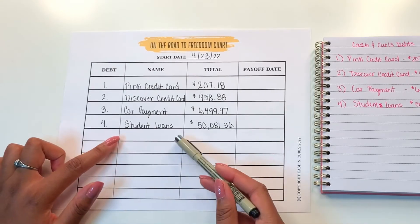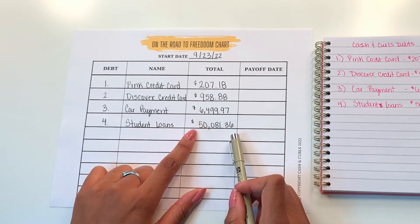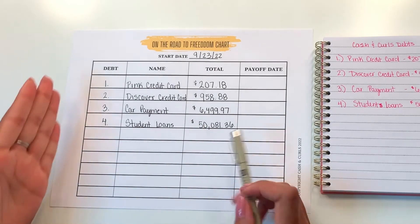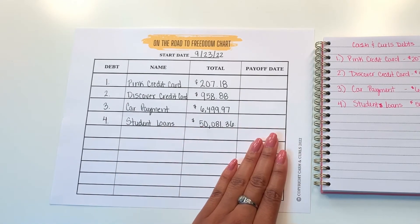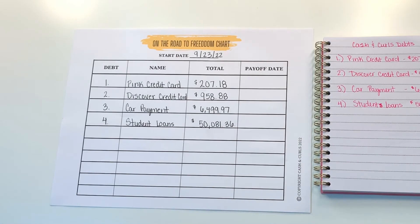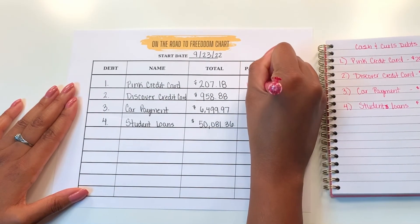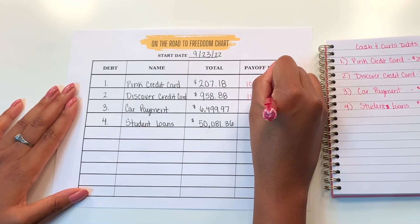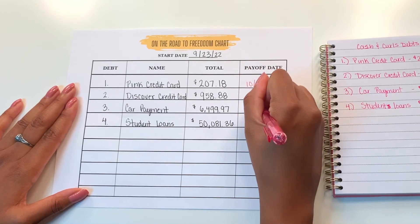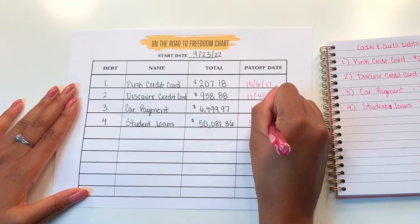For you, you may have multiple student loans, so you may have to continue to list all of your student loans out. I also want to highlight that I did include the exact totals — you want to make sure you include the exact totals because this will help you fill out your debt freedom tracker. When you're setting up your chart, you should have the name of your debts, your totals, and the debt payoff date column should be blank. You're going to leave this column blank until you pay off one of your debts. My pink credit card was paid off on 10-6-17, my Discover credit card on 11-4-17, my car payment on January 8, 2018, and my big student loan on May 20, 2022.